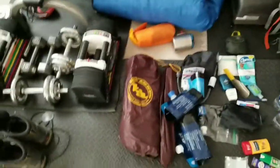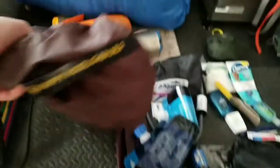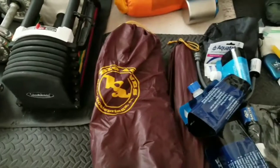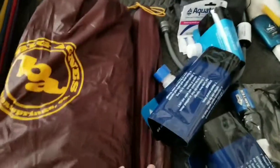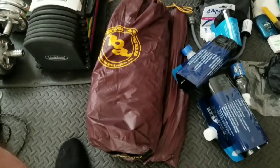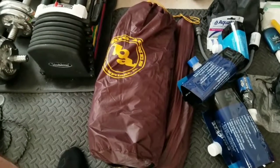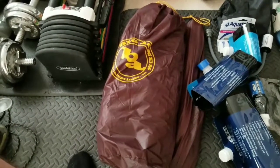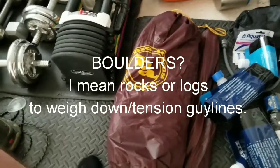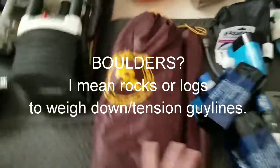For the shelter system, I have the Big Agnes Happy Hooligan UL2. It's over three pounds including stakes and tent poles, but it is freestanding, which I wanted initially. Being a rookie out there, if I hit someplace where it's very hard to drive stakes, I don't have to worry about finding boulders or trying to stake out a non-freestanding tent. I'll probably do a follow-up video to show what the setup looks like. So that's my shelter.